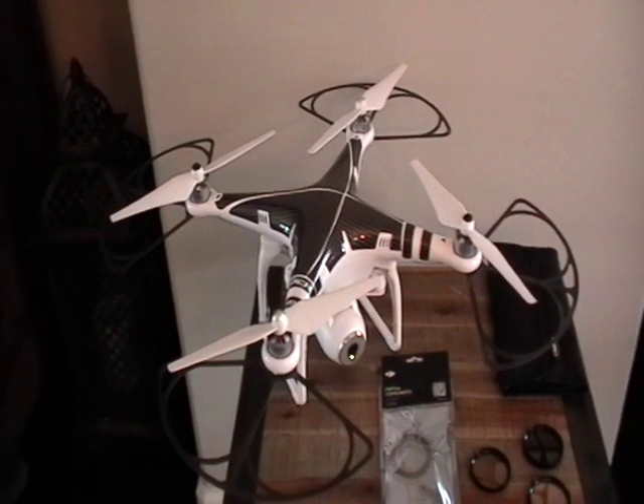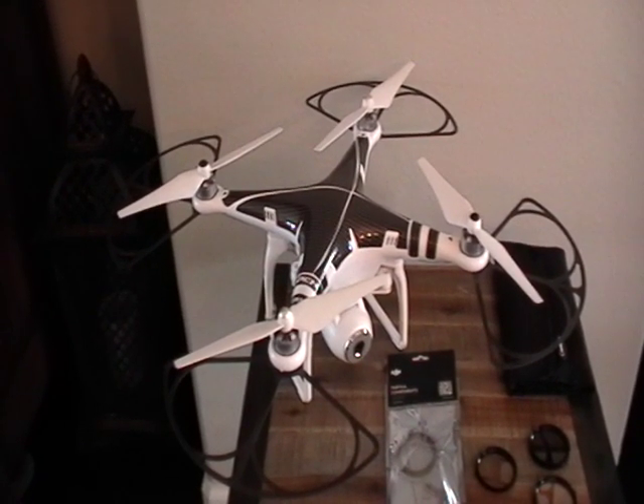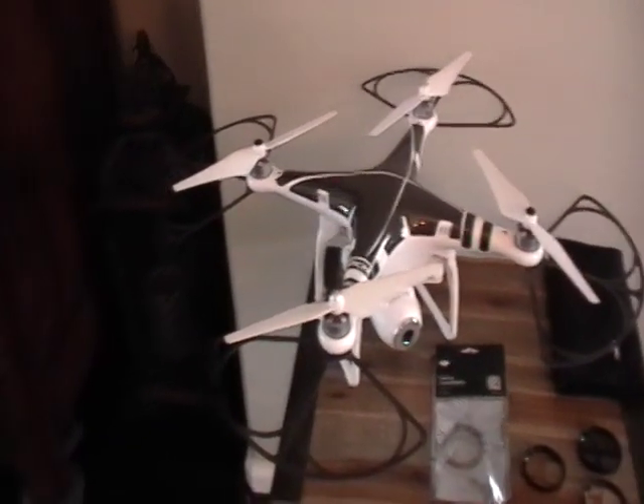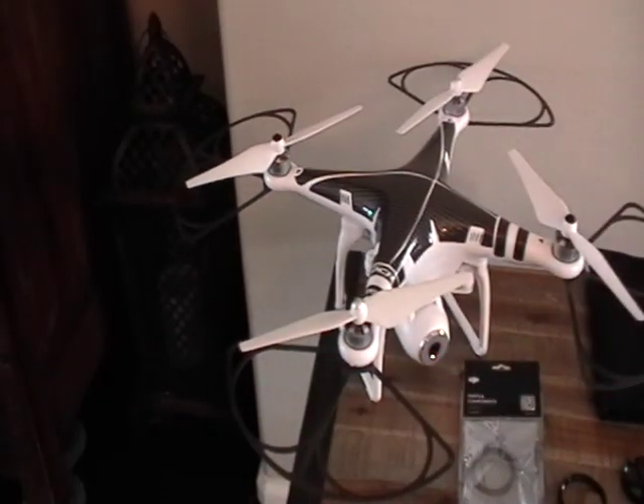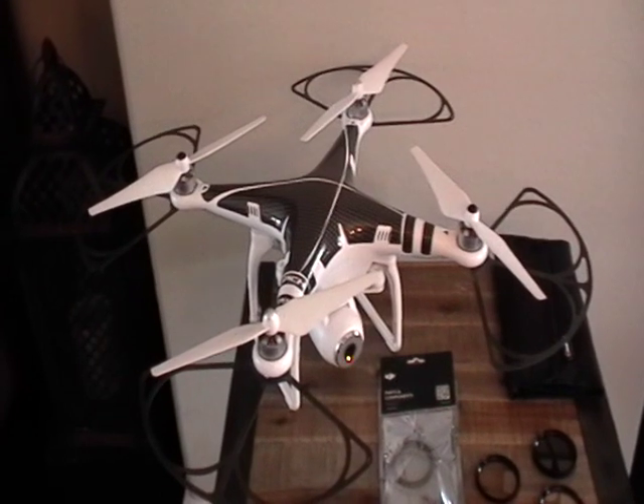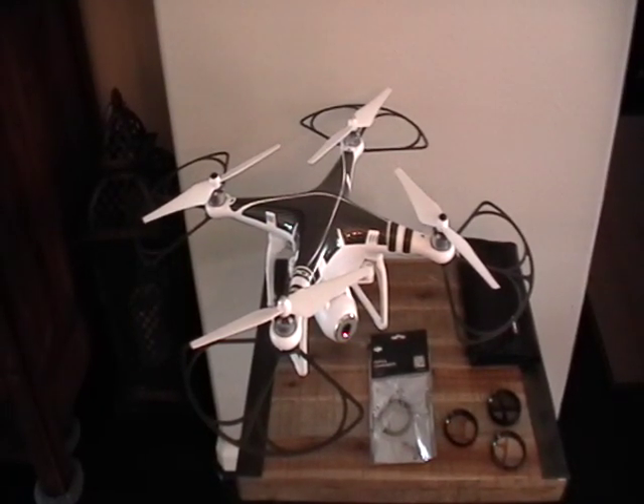The next thing I went ahead and did was the carbon fiber prop guards. They're kind of hard to see on video but they are carbon fiber and very thin. They don't add virtually any weight to the Phantom, and for those who know, these Phantoms do have a tendency to tip — especially when you land, you could very easily destroy a prop. So these were a no-brainer investment and they add to the look of the Phantom as well.